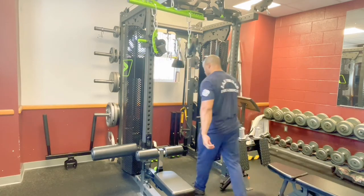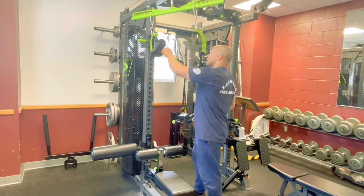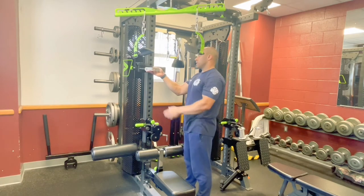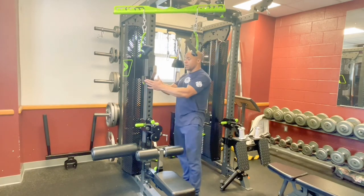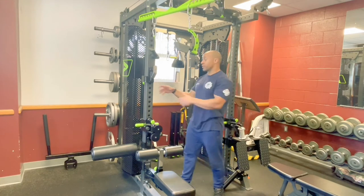And then you've got your regular J-hooks for the barbell. These will just slide in like so — hit it down — and you can put your barbells there for squats or bench press, whatever you need.